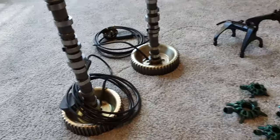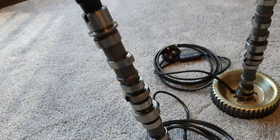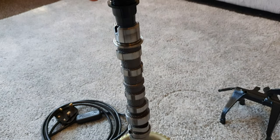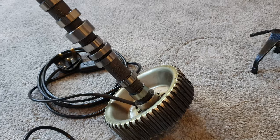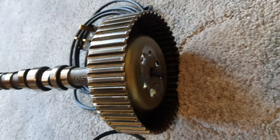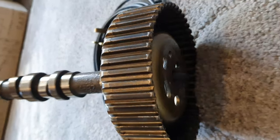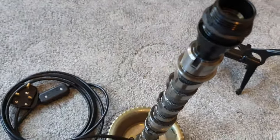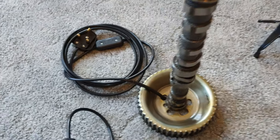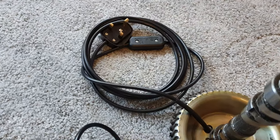I'll start with these — these are camshaft lamps. Obviously a camshaft with a poly weld into the bottom. Camshafts are hollow so the wiring runs down the centre of them, with a lamp fitting, wiring, and switch.